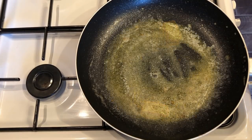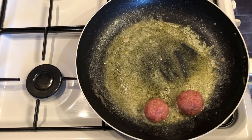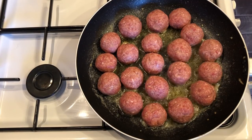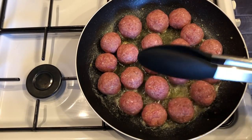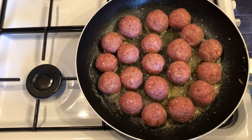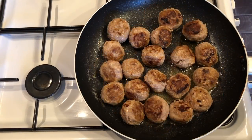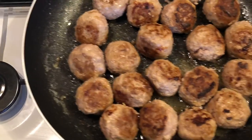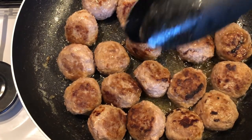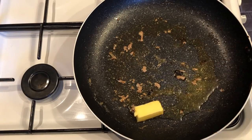Using the same pan you fried the onions in, add another knob of butter and start frying the meatballs. We're not cooking these all the way through — we just want a good bit of colour on them, so use a medium-high heat to sear them. Pop them in the pan and give them a turn once they've had long enough on one side. Once they've got colour on all sides, set them to the side. They are going to finish cooking in the slow cooker — this is just for colour.